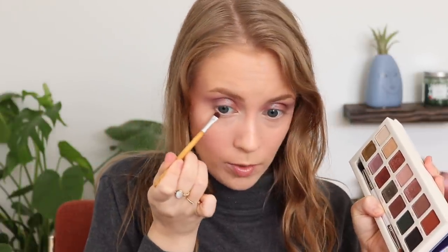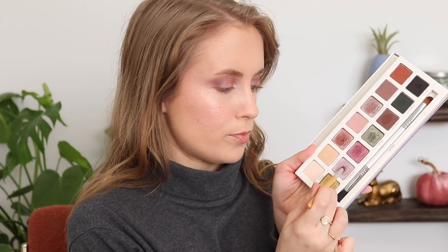Grabbing some Loam again to define my lower lash line. Picking up Quartz and cleaning up the edges. For my inner corner highlight, I want to grab Moonglade — a soft lilac shimmer, really pretty and iridescent. I said I was going to keep this look very simple, but I kind of want to do a cobalt blue eyeliner today. I just think that'll look really pretty with this look, so I'm using my Makeup Revolution eyeliner in Sky Blue.